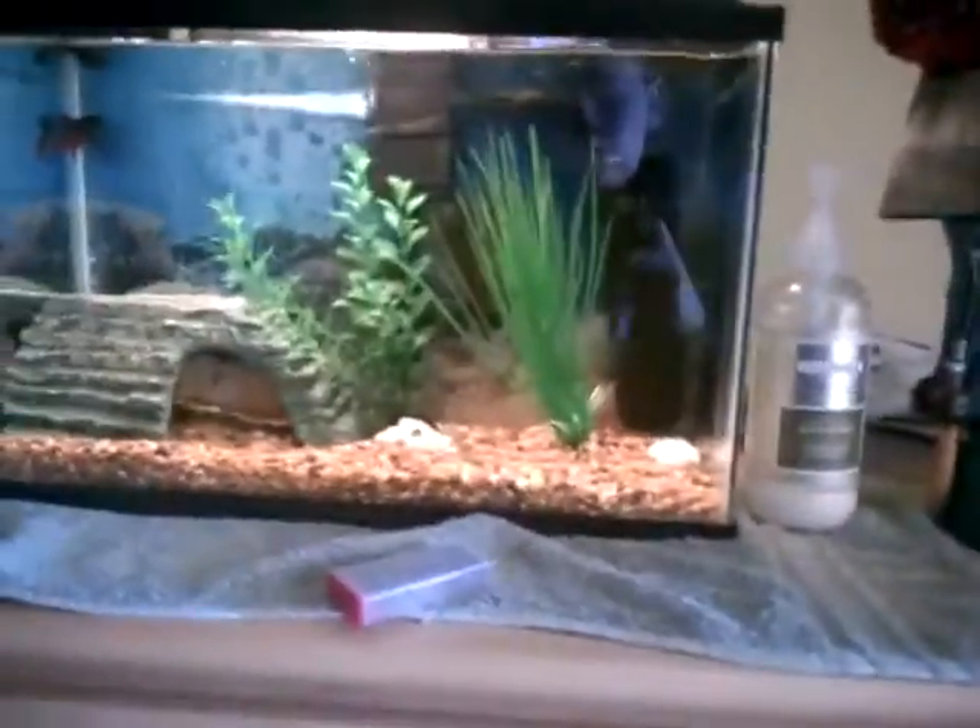I might as well show these tanks. This tank is running with two filters and having one fish in it is not that bad in waste production. The tanks look really nice; I just have to fill it up a little bit more.